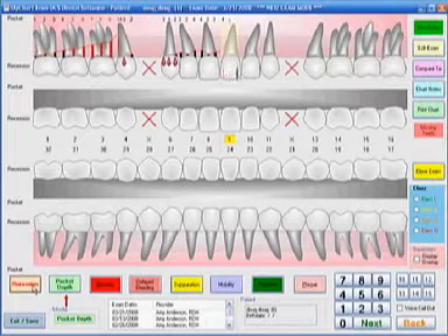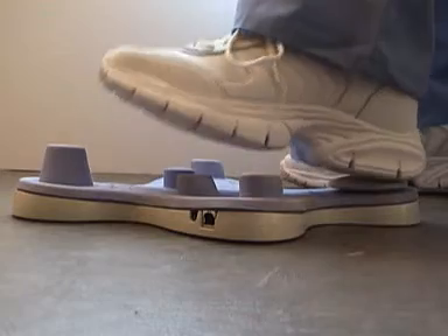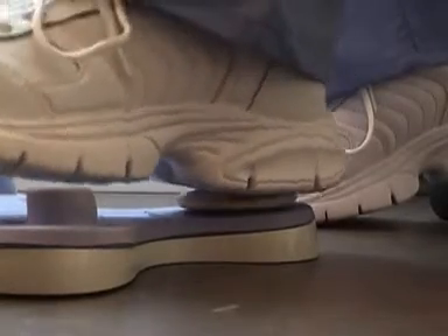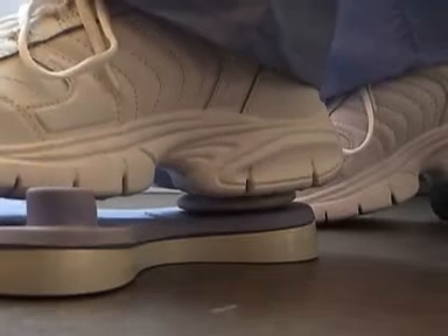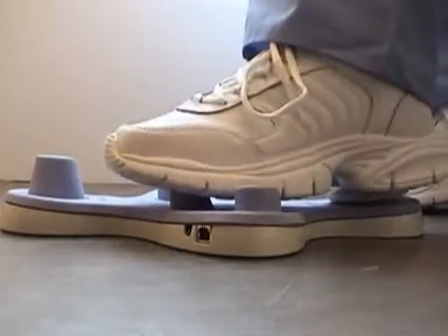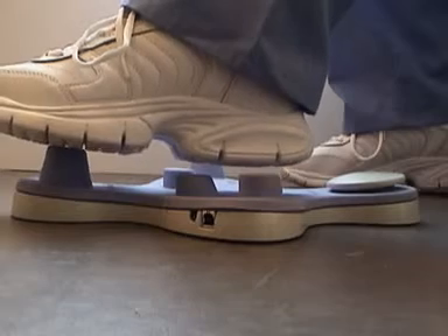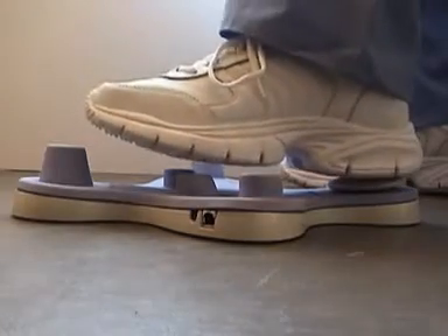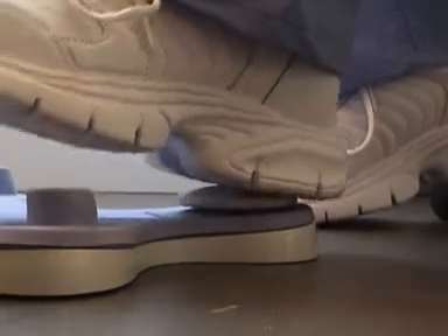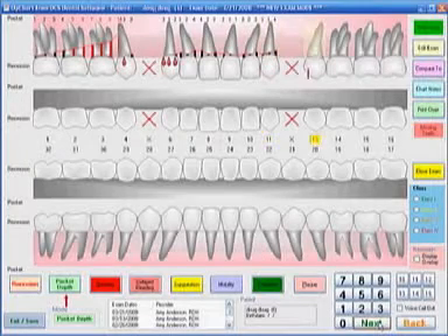Now if you make a mistake, which can happen, go over and take your mouse to the word that says 'back' in the lower right portion of the screen and go back to the number that you made the mistake on. Let's say the mesial of nine was only supposed to be a two — I'm now on the mesial of nine and I enter the two. I can take my mouse over to 'next' and then click with my heel, and every time I rock back on my heel it advances. So I can go back to where I was prior to the mistake and continue Perio charting.